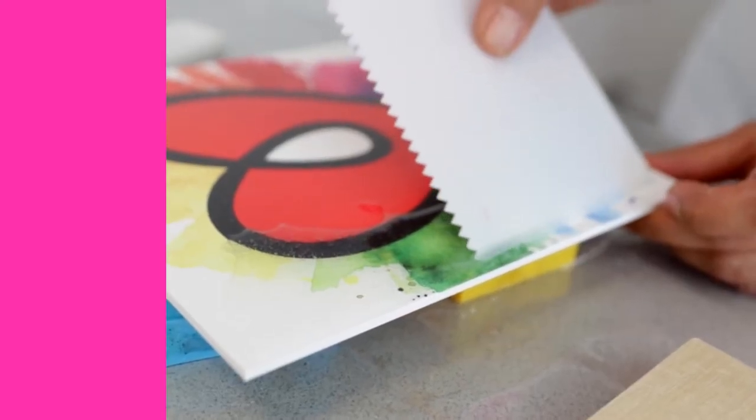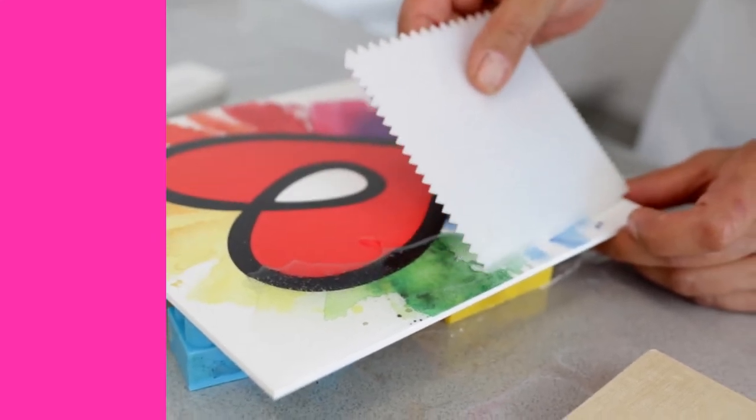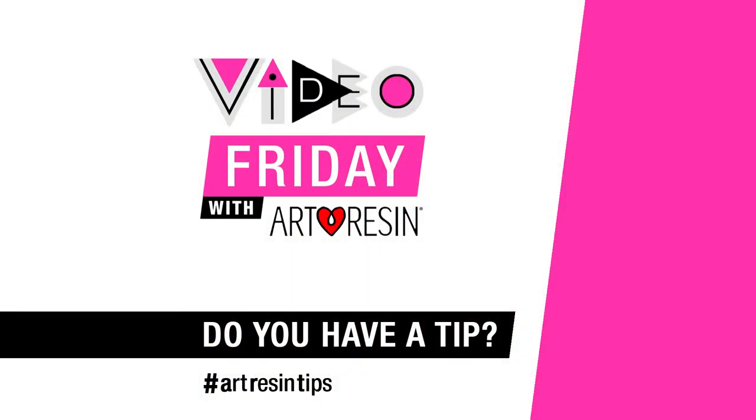Now if you want, you can tape the back off just for a little extra insurance, but when you get good at this you don't even need the back taped. So that's doming — just another technique you can try once you feel comfortable enough working with our resin. Video Friday with our resin.